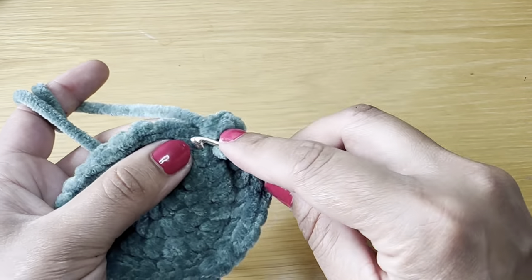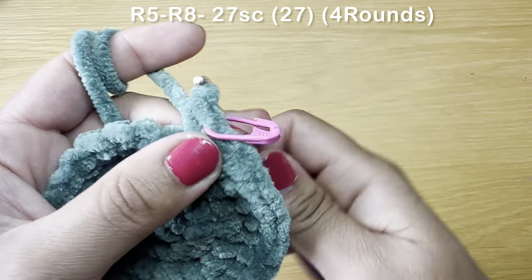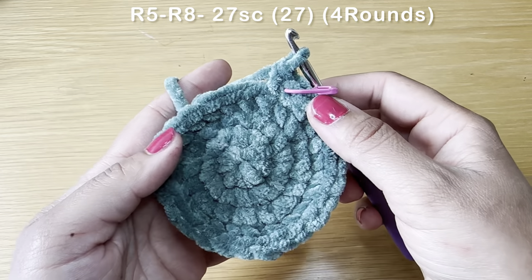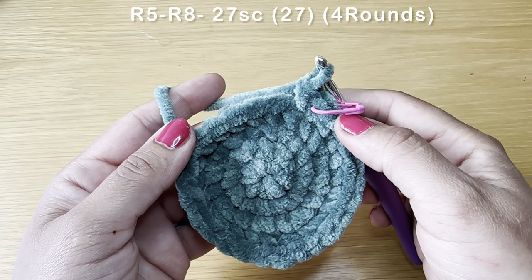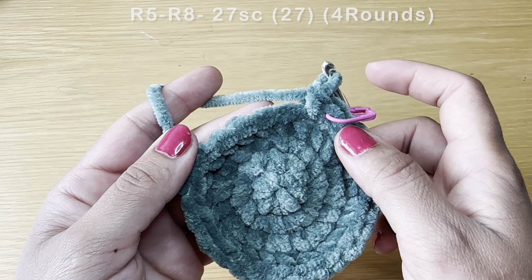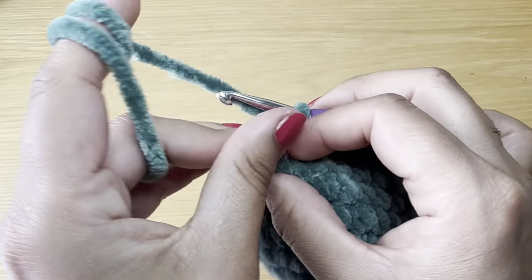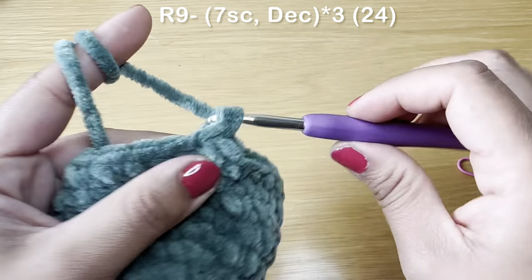Start the next round with a single crochet in the first stitch, stitch marker in place, then follow with a single crochet in every stitch all the way around — you'll need 27 single crochets. Follow the same method three more times to have four rounds of single crochet all together. At the end of four rounds your stitch count should still be 27. Now start the next round with seven single crochets in a row.